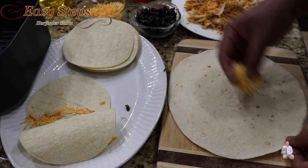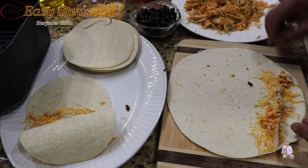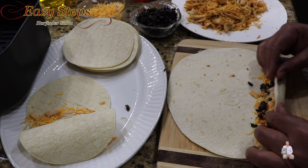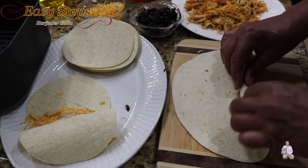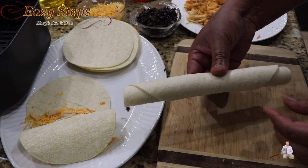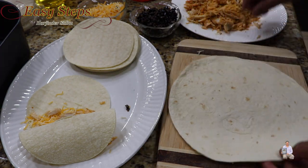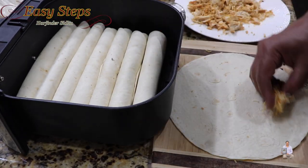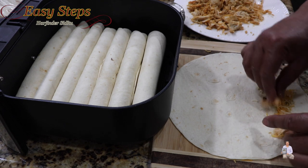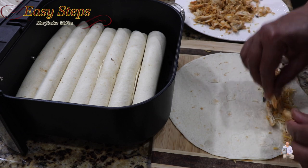Get the second tortilla, add cheese, chicken, and olives, then roll it up. As I mentioned, you can add anything you like, but these are quick, easy, and simple chicken taquitos. Once rolled, place it in the air fryer basket just like this. I'm going to keep doing it the same way — I have two, four, six, seven, eight chicken taquitos in total. If you like to use homemade tortilla, roti, or chapati, that will work just as well.